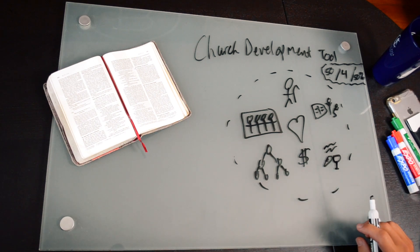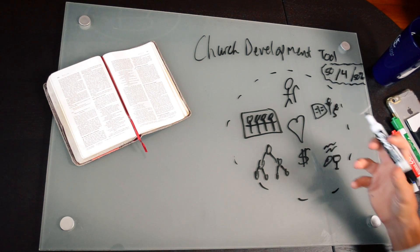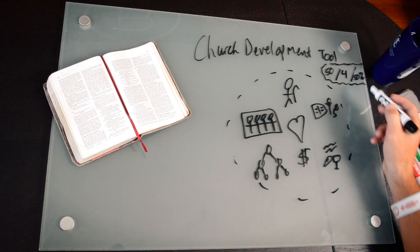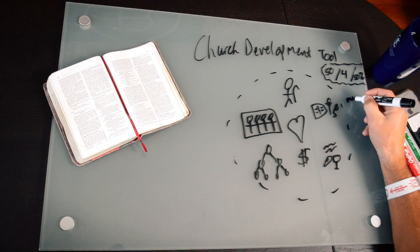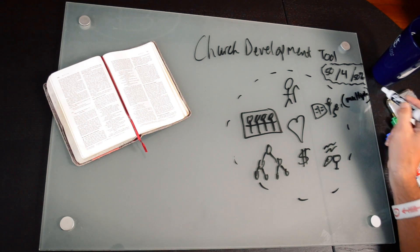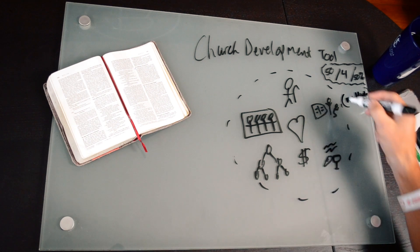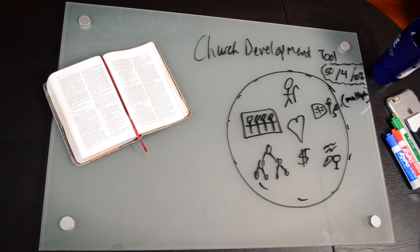This is the church development tool. We have to have 50 adults for critical mass. We have to have four groups so that we know we can develop leaders. And we want 50% new believers. But the absolute that we have to have in order to move forward with launching a worship service is multiple new believers on the team. When that happens, we would make the dotted line a bold line — and now we are ready to launch.